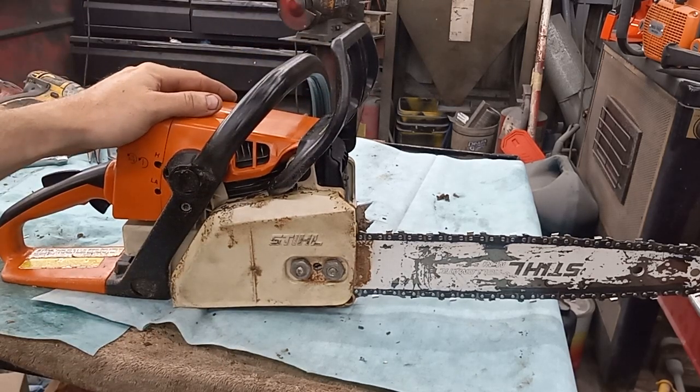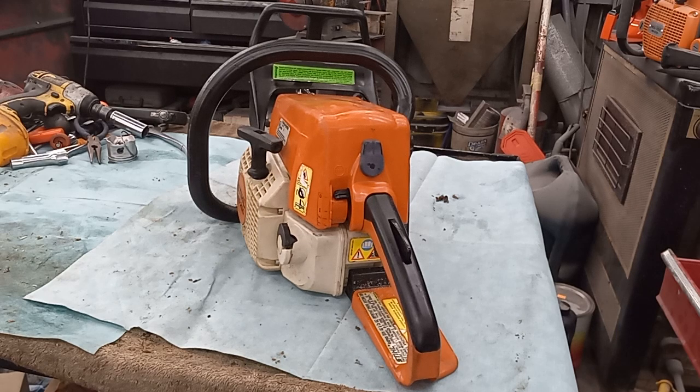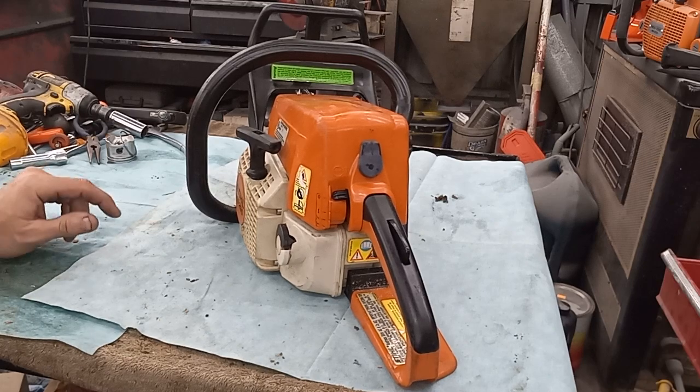It has an aftermarket carburetor, aftermarket fuel line, aftermarket crank seals. It is ported and I'm very happy with the results. I'm running an MS-180 six-tooth clutch drum on it with 3.8 LP chain — I think this is the 43,000 gauge stuff. Typically I like to run a 14-inch bar, 3.8 LP, 50 gauge with a full chisel chain, like what I have on my 25-11T, but I don't have one and I'm not going to waste more money than necessary. I'm calling that a win.